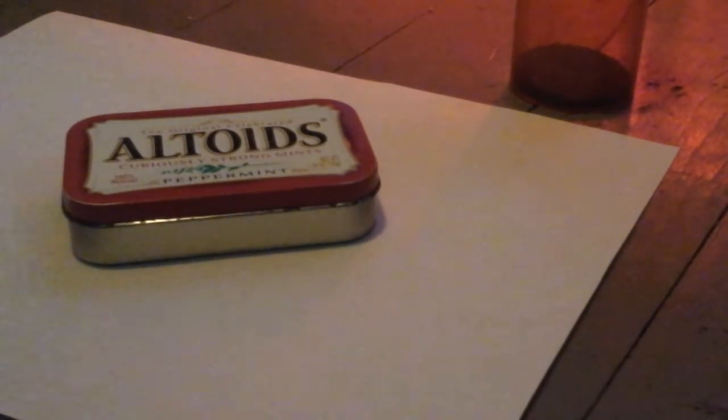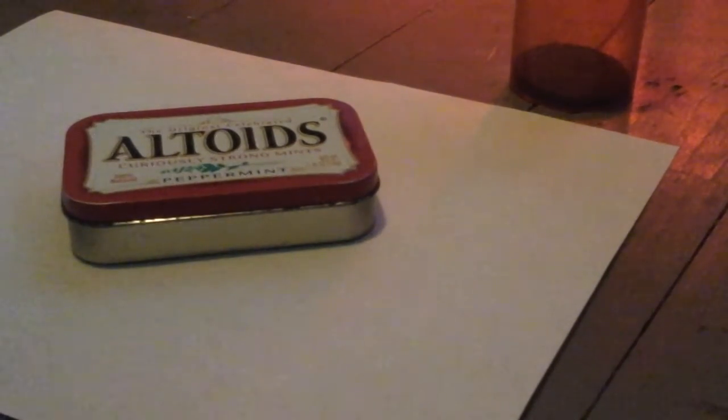Hey, what's up guys. Today I have a really cool video — I've never seen anything like this on the internet before and I decided to upload it because I thought it was pretty neat. Basically what I did was I took an Altoids can and put neodymium magnets inside of it, then I walked it around the yard and in the stream, the little river that I have by my house. What I came up with was astonishing — magnetic dirt. I have a lot of it.